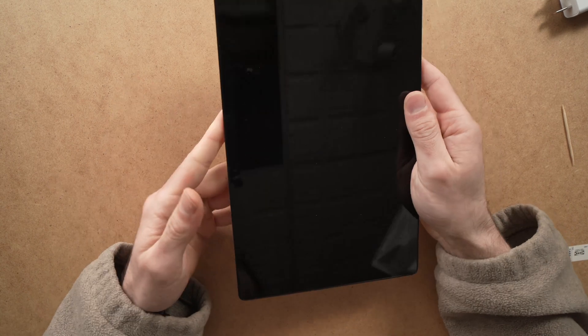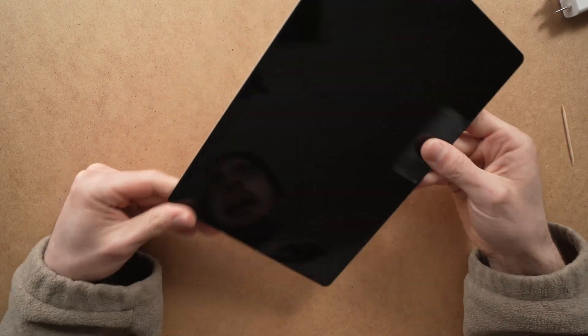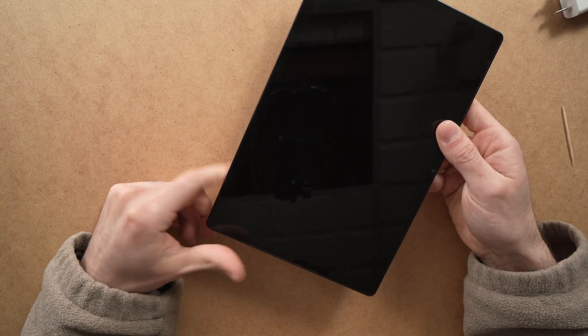Hopefully one of these solutions will fix your charging problem with your Samsung Galaxy Tab A. Thanks for watching — please leave a comment and subscribe, I'll see you in the next one.